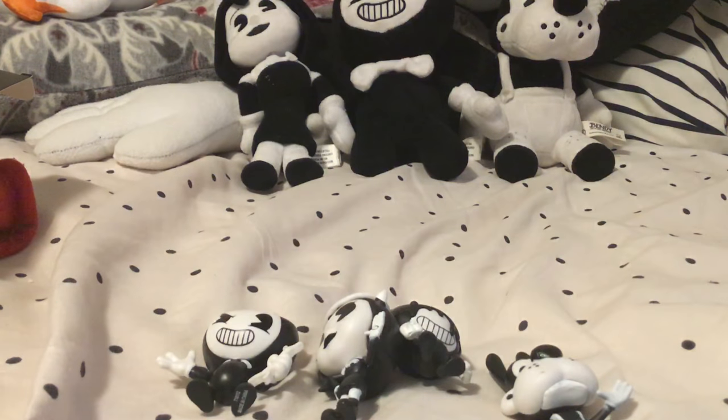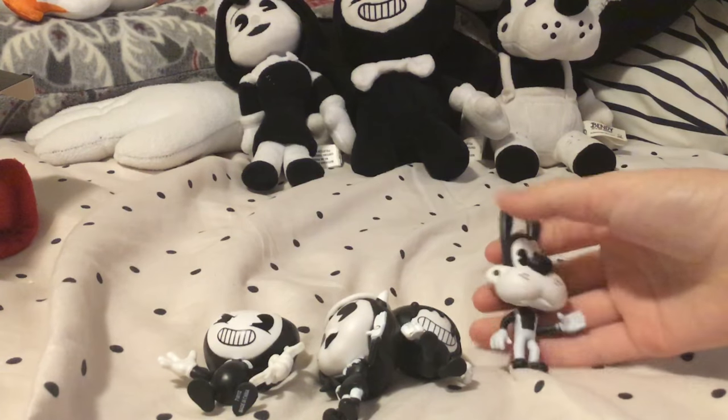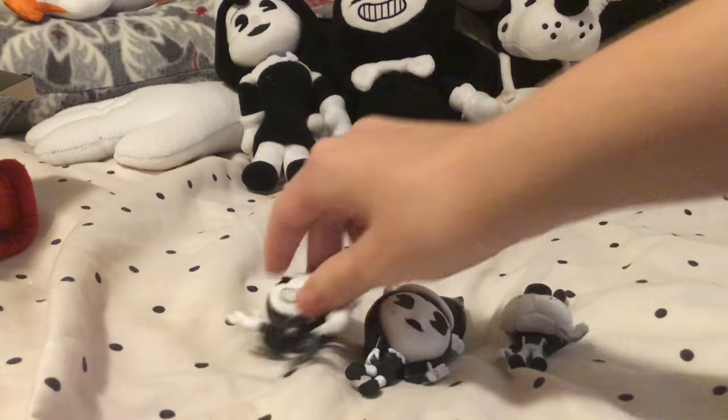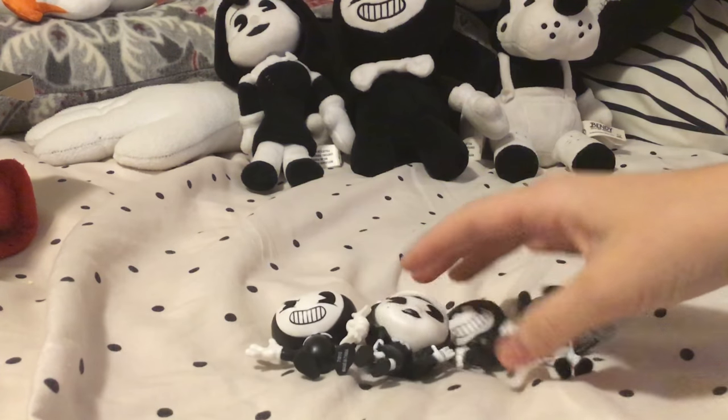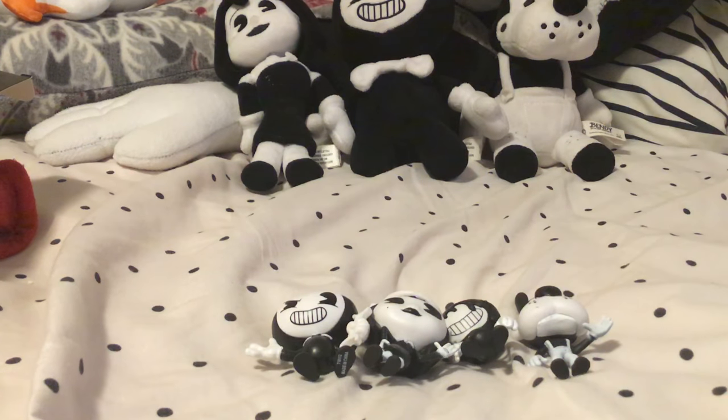I'm just going to name off a few characters I think they should put as new action figures. Maybe they should make one of Sammy Lawrence, Evil Alice Angel, maybe the Frankenstein Boris from Chapter 4, Allison and Tom Boris, maybe Norman Polk the projectionist himself, or Bertram. That'd be cool.